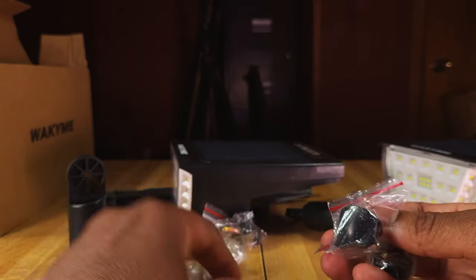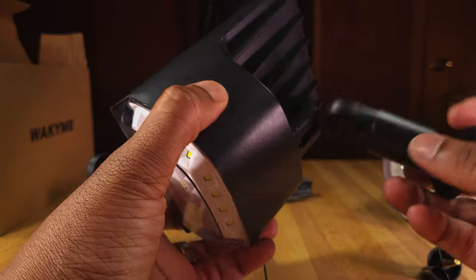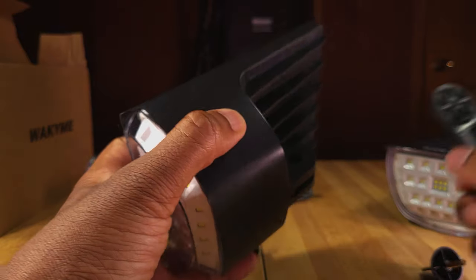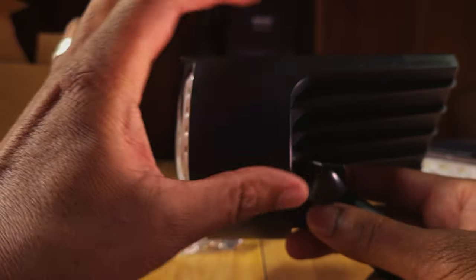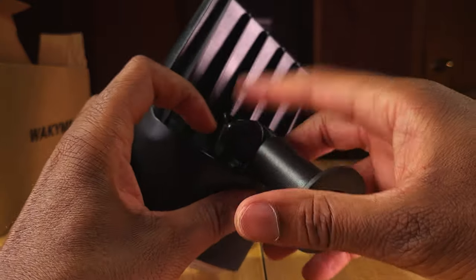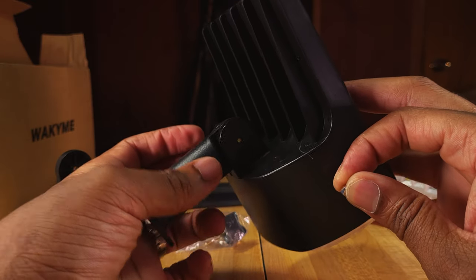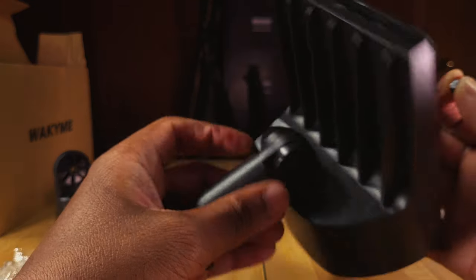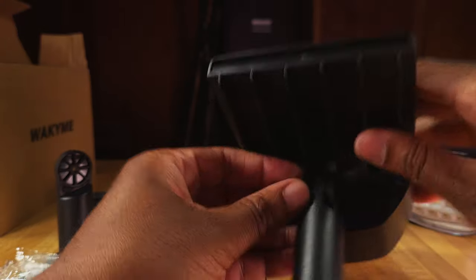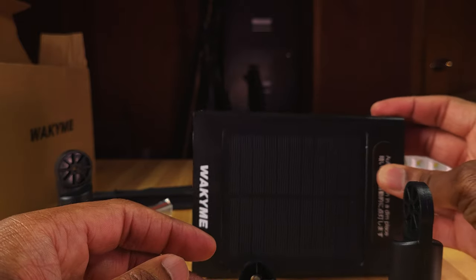We're also going to get some mounting hardware. I believe the way this works is similar to a GoPro mount, where you're going to put this right in there and then have this nut come through. Let's see if I can actually get this in there. That's going to go right in there just like that. On the other end is where this goes through, but it doesn't look like it's actually long enough to fit in there — it's not coming all the way through. There are a couple of these and yeah, they just don't look long enough. I'm going to figure it out and see if I can get these mounted up and test them.